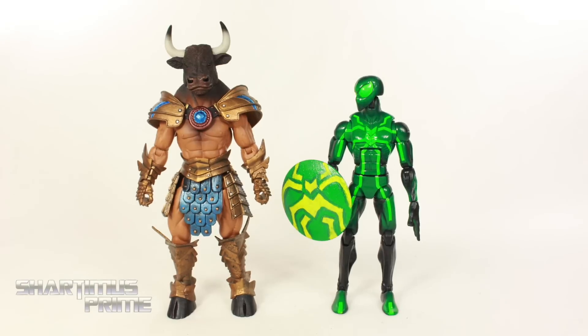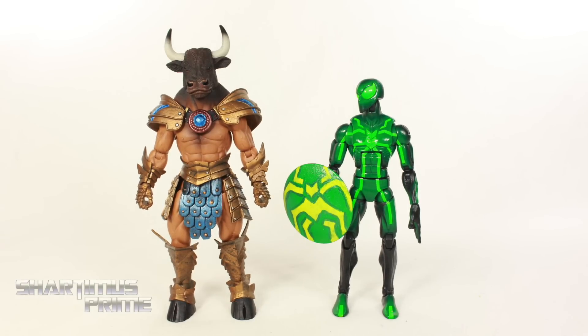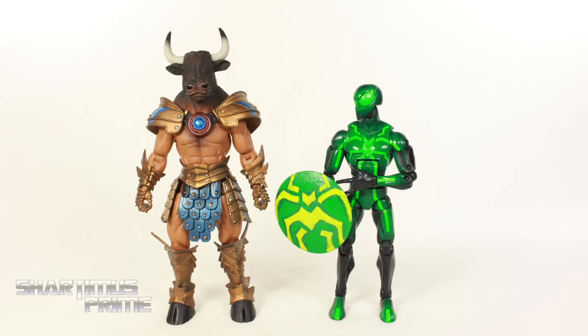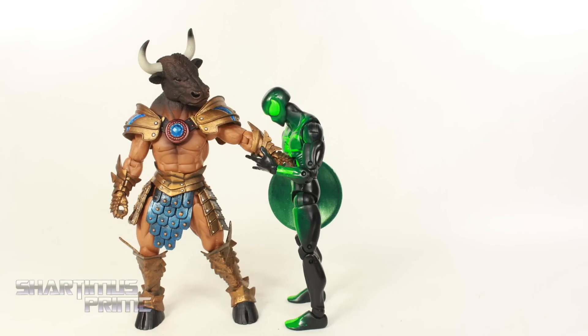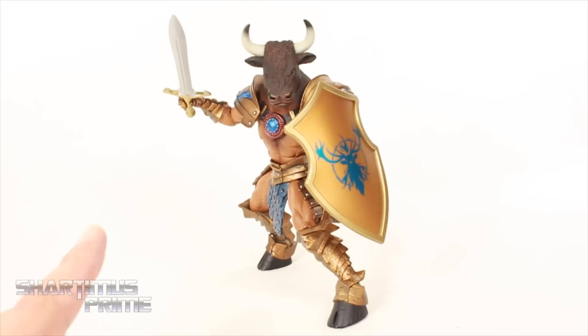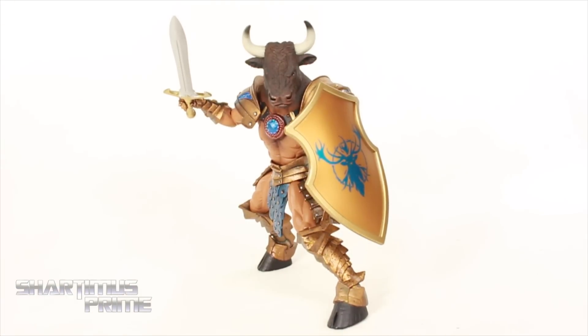To compare Asterion to your average 6-inch scale figure, here he is next to the Marvel Legends Spider-Man. Every frame in that stop-motion segment where he's standing on one foot — there was no support from a display stand or anything. He was just standing on his own ankle pivot. See the magic that you get with ankle pivot?